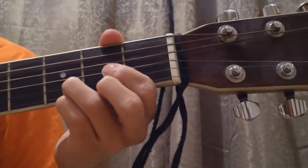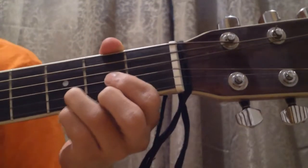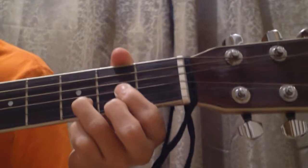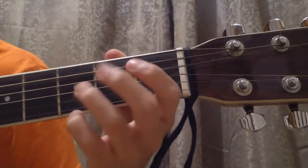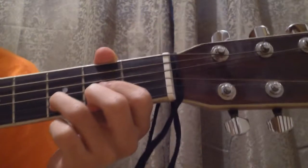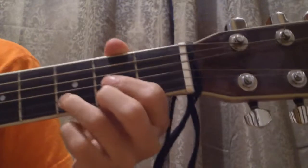The D7 is usually used as a transition to the G chord when people are playing guitar. On most songs and most occasions, you go from a D, and before switching to a G, you switch to the D7 to make it sound a little bit better. So we play it like this.